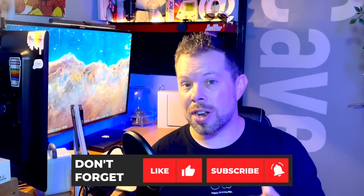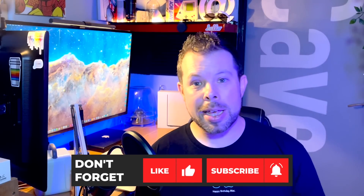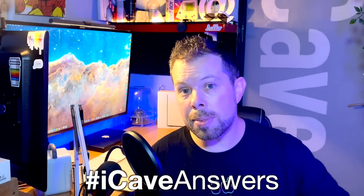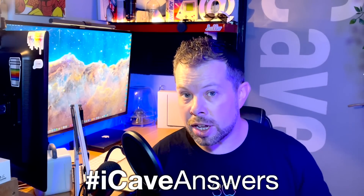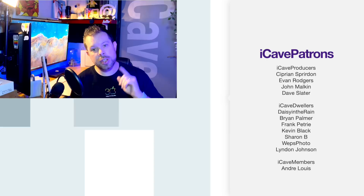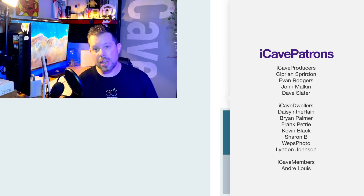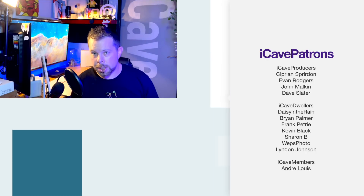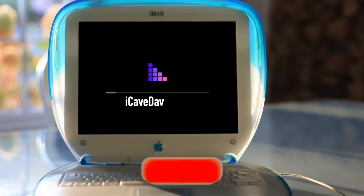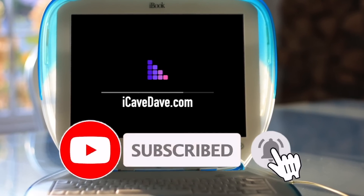There will be more videos tomorrow, so if you haven't subscribed you might miss them. If you have questions about this or any other Apple topics, use the hashtag iCaveAnswers in the comments and they'll be answered in a future video. Thanks to the wonderful Patreons who support all the videos on this channel. If you like the format, smash the like button — just mind the finish on it, don't want to scratch it.